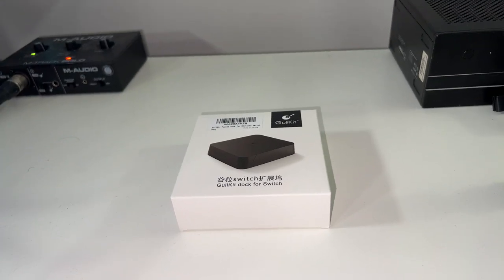Hey, what is up ladies and gentlemen, it is your boy Johnny, and in today's video we're going to be reviewing the Ghoulie Kit Nintendo Switch TV dock. Full disclosure: this video is sponsored by Antank Direct — they sent me this Nintendo Switch dock for review. I am not being paid anything, so this is 100% my full opinion. Let's go ahead and get started with the review and unbox the Ghoulie Kit dock.